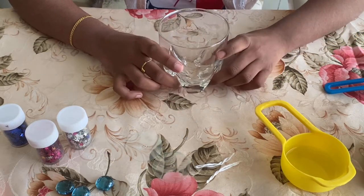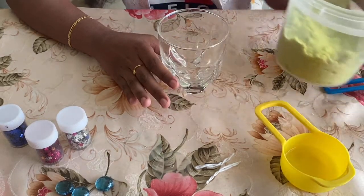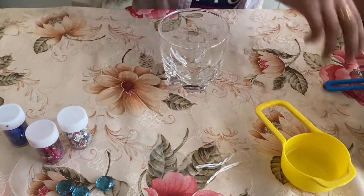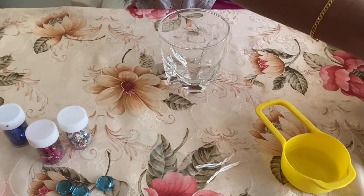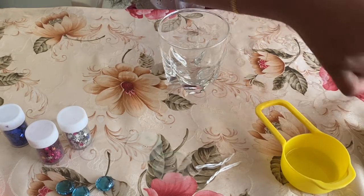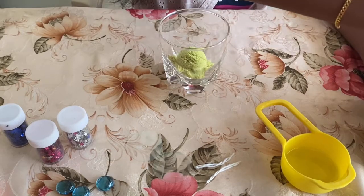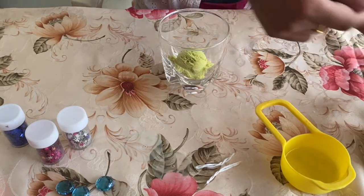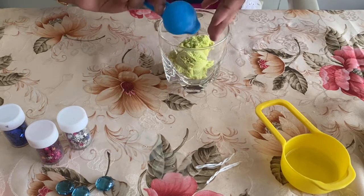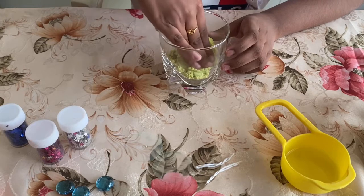So today I'm going to make a beach themed water candle. For that I'm taking sand — here I'm taking kinetic sand. You can also take beach sand or any kind of sand you want. So I'm just taking some sand and then pushing it down.